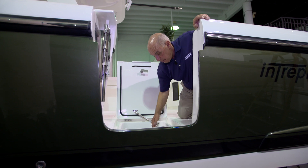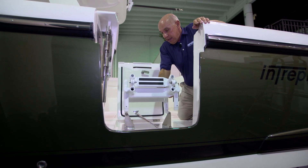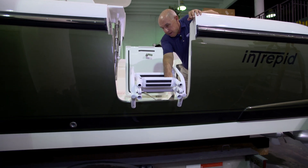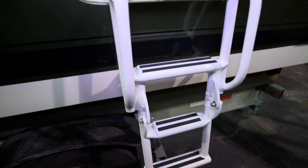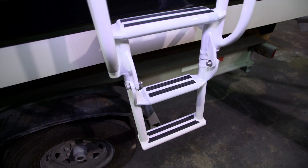To pull it out, you'll need to pull straight up on it. This allows it to swing out and over the side. The second stage of the ladder gets folded down for deeper access into the water.